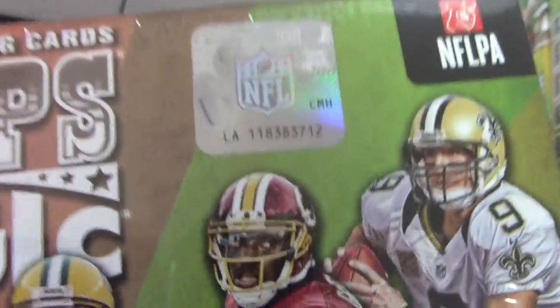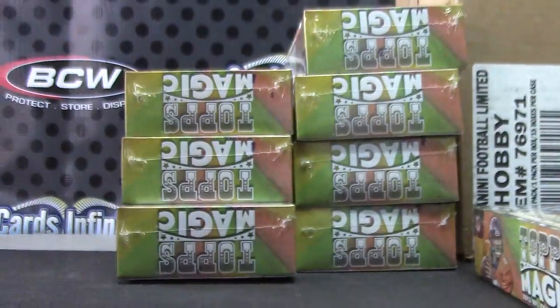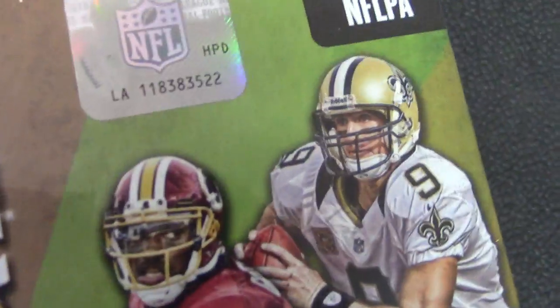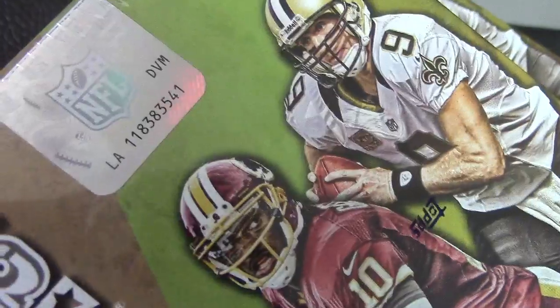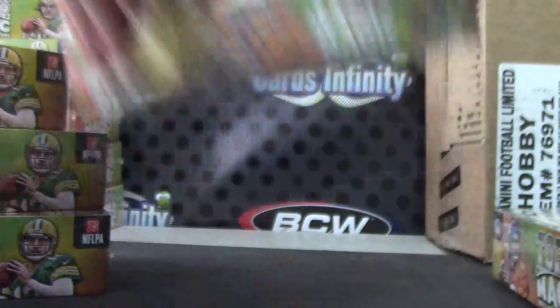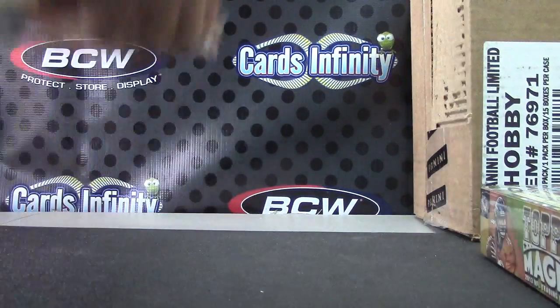That will leave over box numbers 23, 12, 39, 36, 34, 22, 40, 35, 21, 41, and 38. Those are the leftovers.